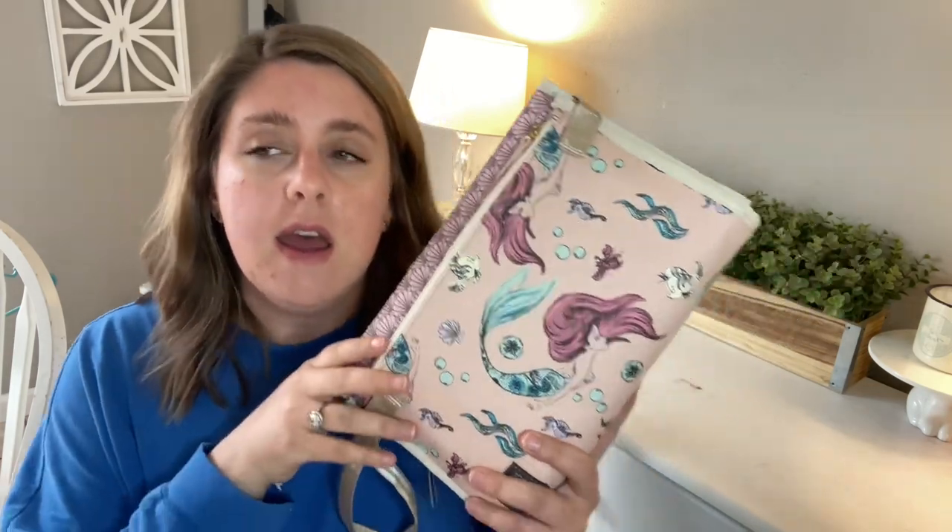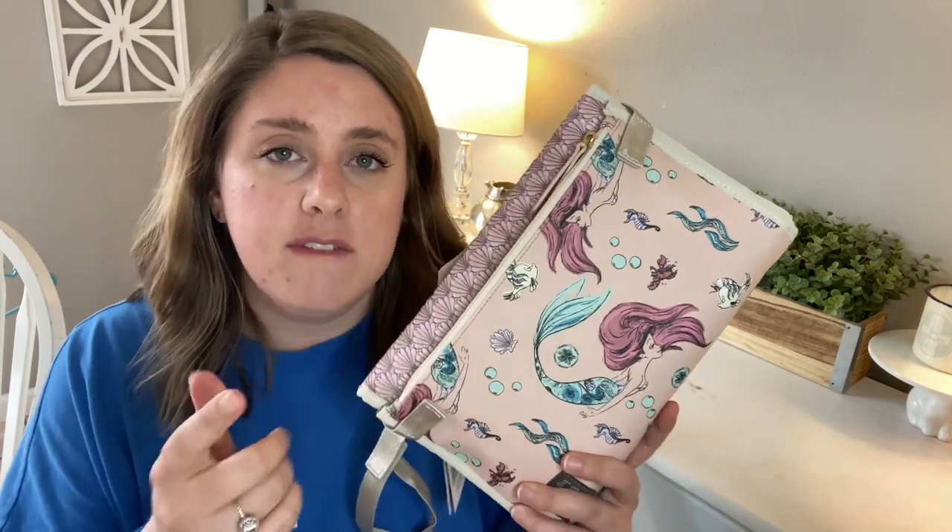I will link this below so you can see the different prints it comes in. I also think they have the exact same thing in prints that are not Disney, so if you're not interested in the Disney look, they also have different patterns you can buy it in.